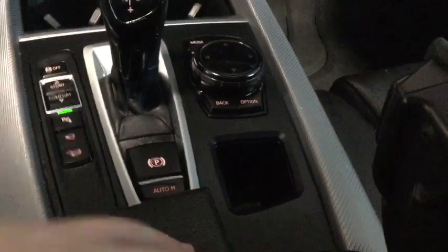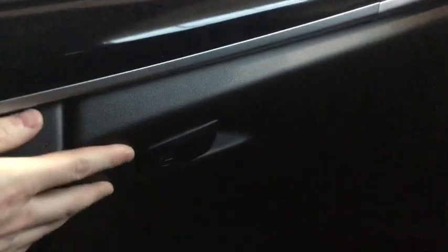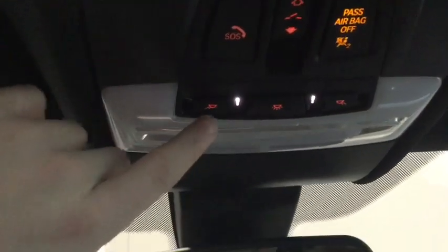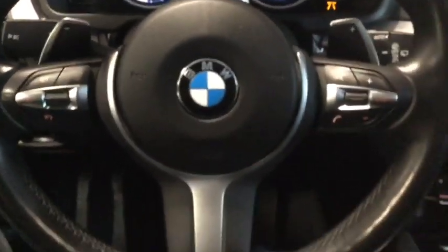Opening up our center console, we have an auxiliary input right there, then a USB port, another outlet, and two more USB inputs further down. We can open our glove box — lots of room in there. Then we have our controls for our panoramic moonroof right over here, the ability to turn the passenger airbag on and off, and a couple more dome lights.